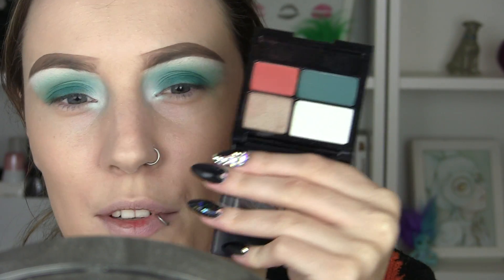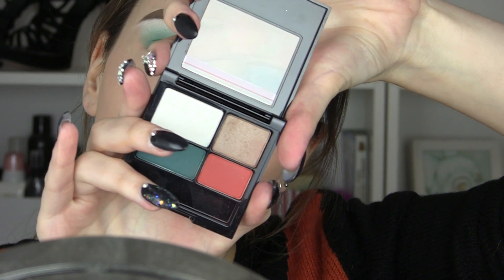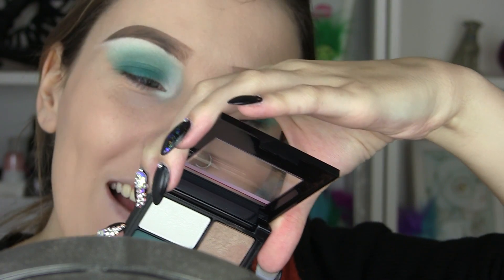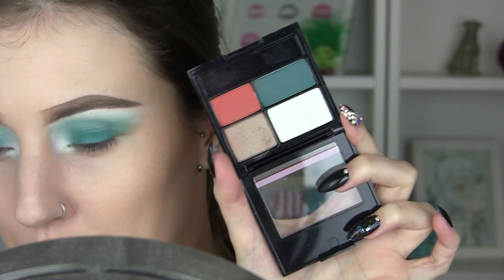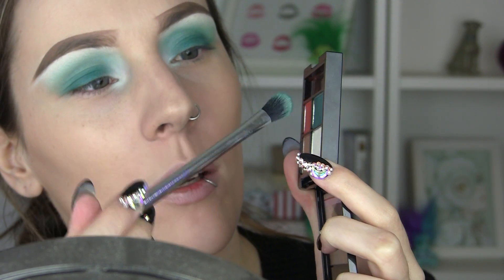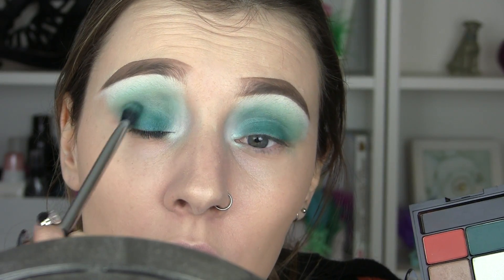Now we're going to add a little bit of depth. This is a palette from Revlon — the Wild Sauvage, number 587. I'm going to use this colour here which is a dark teal, and just deepen the outer corners with that.